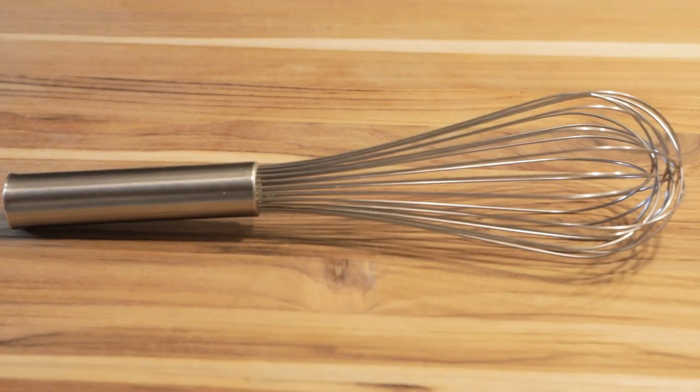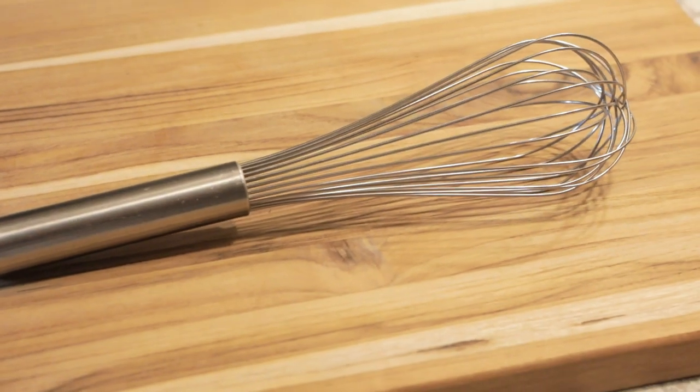The first one I'm sure you have seen everywhere. It's called a balloon whisk — because of its shape, it reminds you of a hot air balloon. It's also been called a piano whisk because the wires look like and remind you of piano wires.